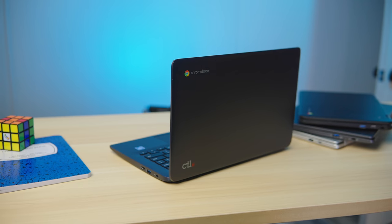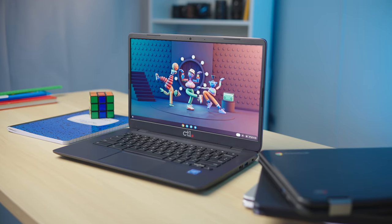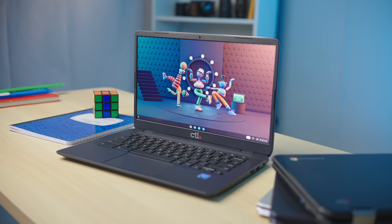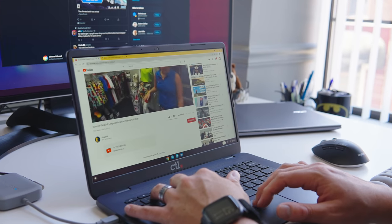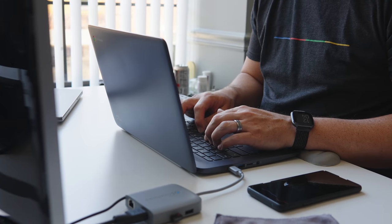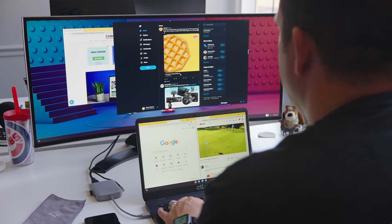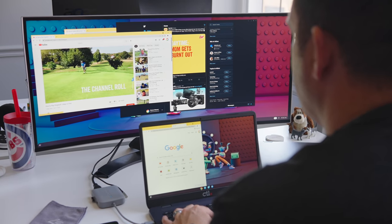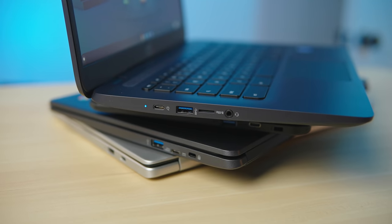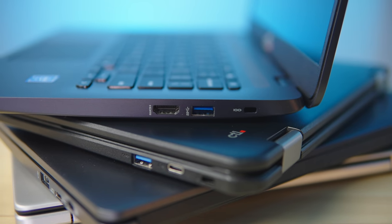CTO was kind enough to send over the CTO Chromebook NL81T for us to check out, and it's a pretty standard, affordable Chromebook. It's all plastic, but the build feels substantial and well-designed. The touchscreen is anti-glare, and at 280 nits, it looks great in nearly all lighting conditions. The keyboard is nice to type on, and the trackpad is plastic but smooth, with a satisfying click. At 14 inches, the 1080p screen is comfortable to work on, and the I/O is all you need, with a USB Type-A on either side, a single USB Type-C port, microSD card slot, headphone/microphone jack, and a full-size HDMI port to boot.